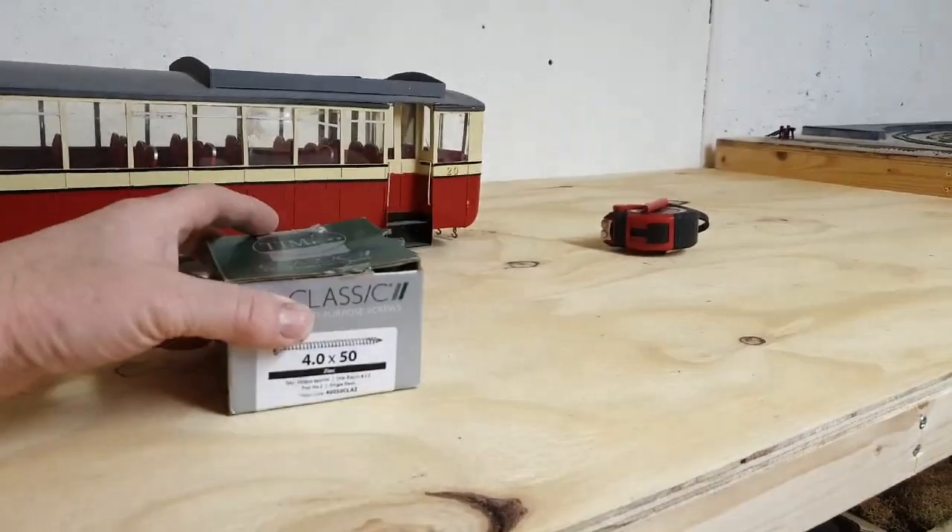Likewise, when you're looking for screws and brackets and that sort of thing, shop around. When your building materials have been delivered, leave them in the room that you're going to build your layout in for at least a week, and longer if possible. It just helps them acclimatize to the room.